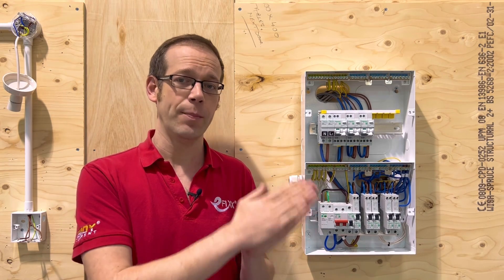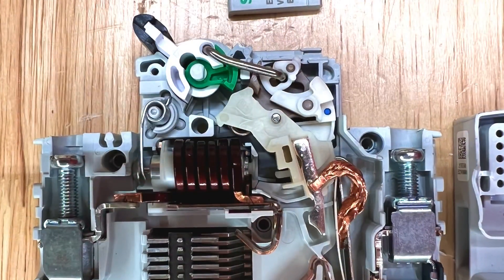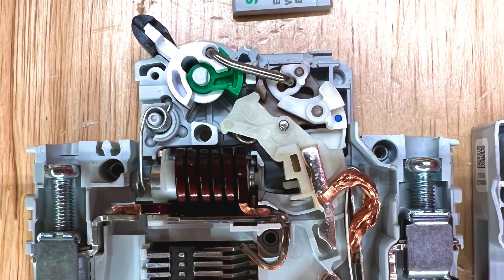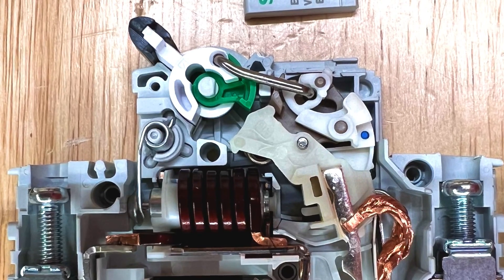the strip starts to bend. Once this strip bends to a certain point, it will operate a tripping mechanism inside the circuit breaker and disconnect the circuit, stopping the current from flowing and allowing the conductors to cool down.